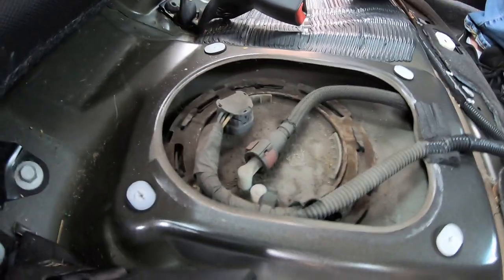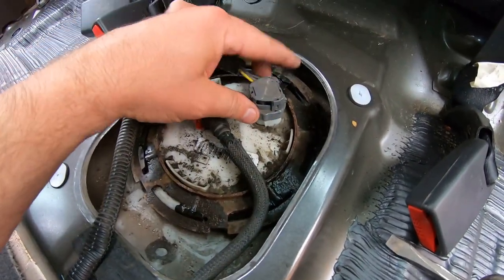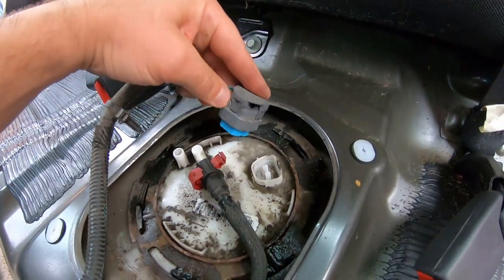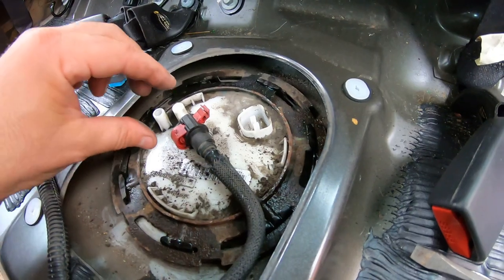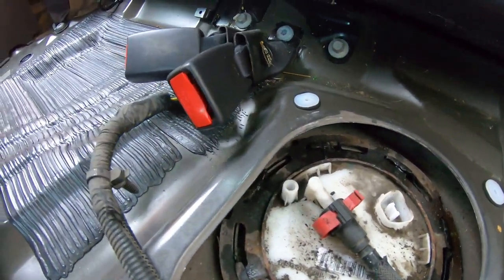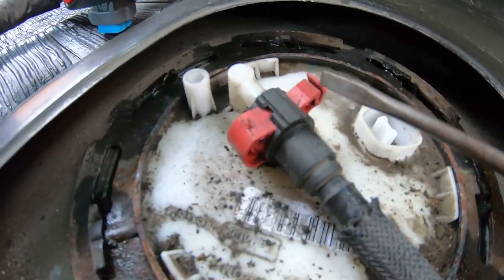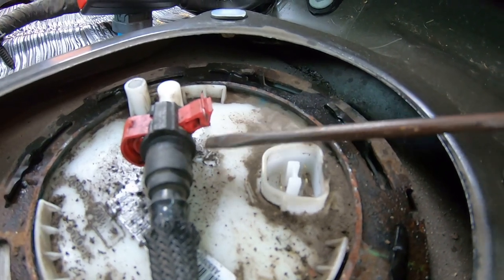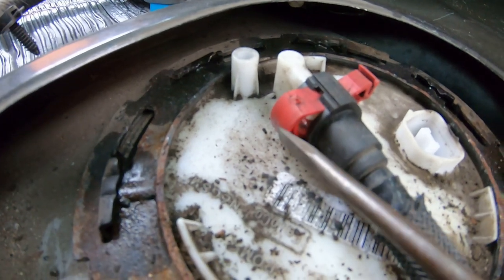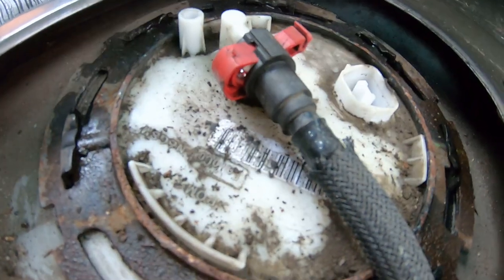We're just going to vacuum up some of that dirt a little bit real quick, and then take off these connections. To take out your connection, there's a tab here and then here. Squeeze them both at the same time and just pull up — wiggle a little bit and it will come off. For the fuel line, make sure you have a rag. Get a small screwdriver and on one side you see this clamp — pull up through here to open it. There's another tab: press in a little bit, be careful not to break it. Pull it out and you'll get a little gap between your clamp and the holes. Take a small screwdriver, dig it in, and pop it out. A little bit of fuel pressure will come out.